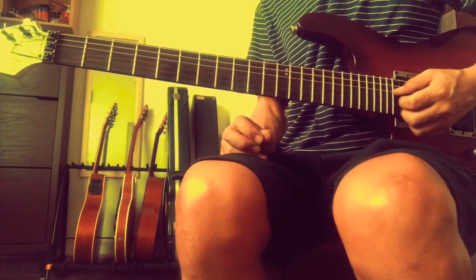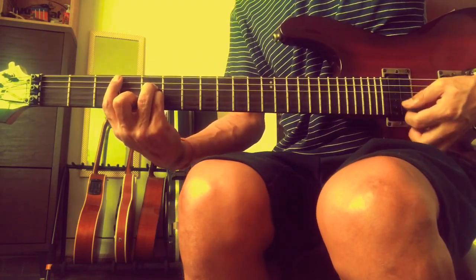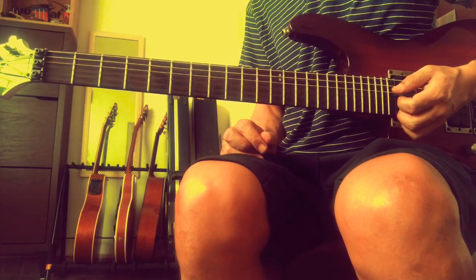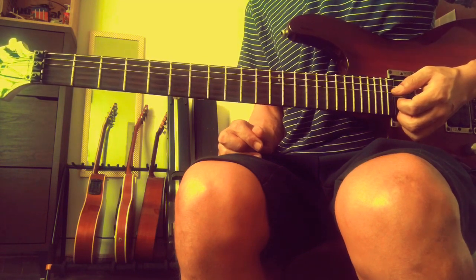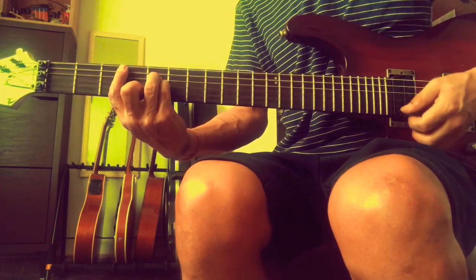And now for the minor - the parallel minor, which is C minor, the 1st chord. The major progression was: major, minor, minor, major, major, minor, diminished, major. For minor, it is minor.